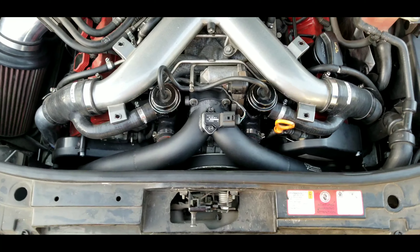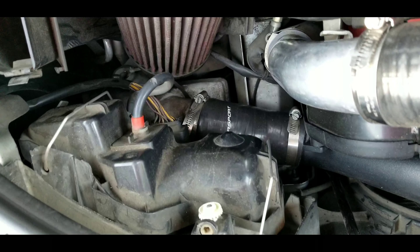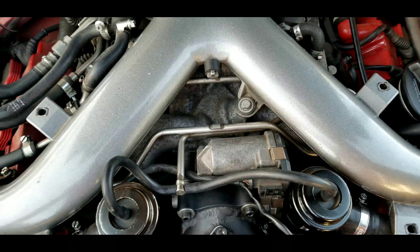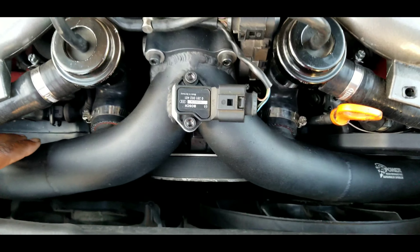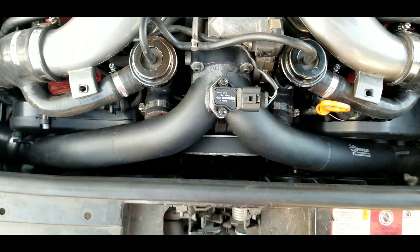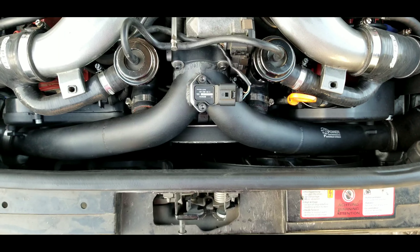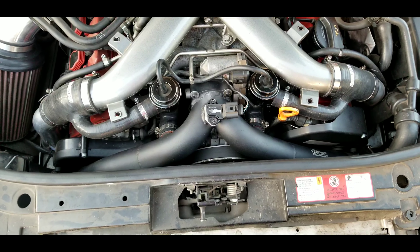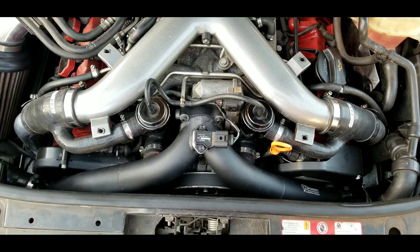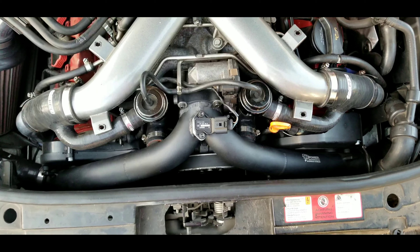I had already installed the APR RS4 intercoolers and the Monster plenum manifold, so the bottleneck was the stock bi-pipes. The XS Power bi-pipes are a larger diameter and smoother too, so they give the boosted air a larger, smoother path into the manifold. I noticed better engine response and it felt like it freed up some power from that bottleneck — it didn't add power, but it freed up what was being lost.